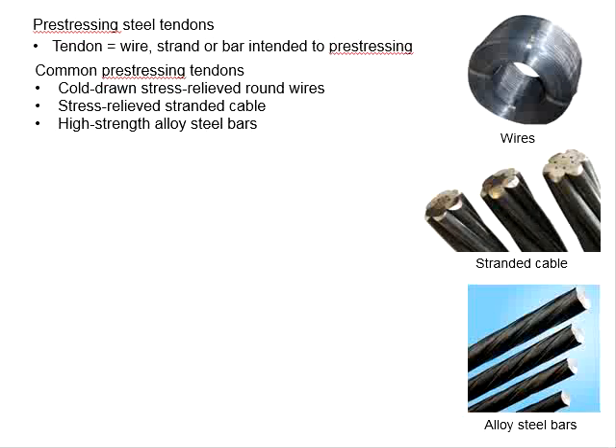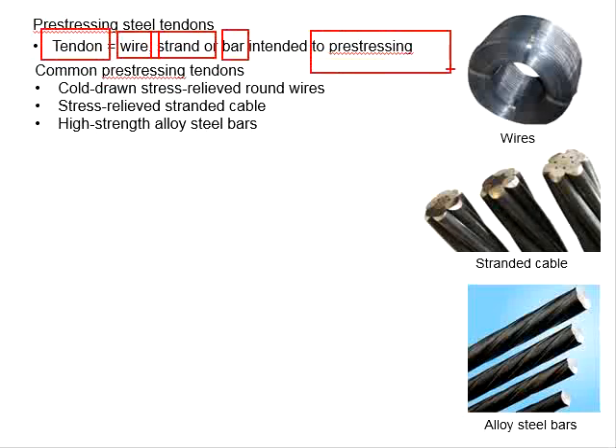Pre-stressing steel tendons. A tendon is defined as the wire, strand, or bar intended for pre-stressing.